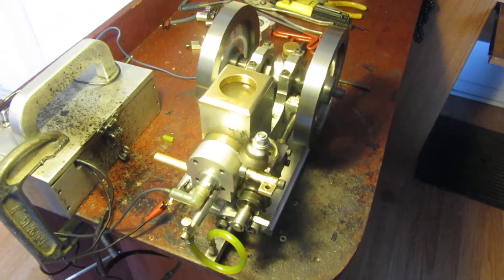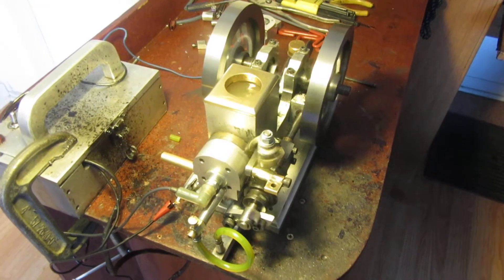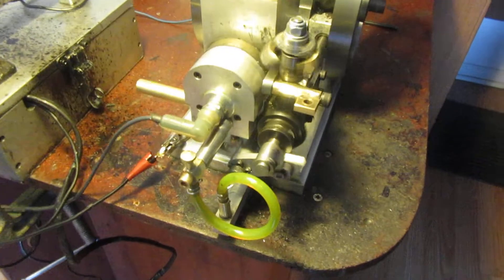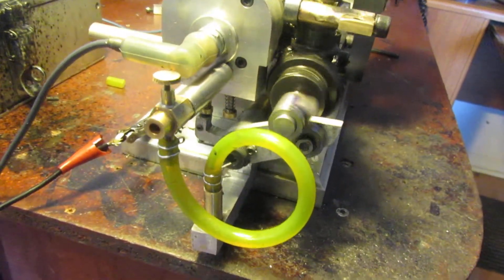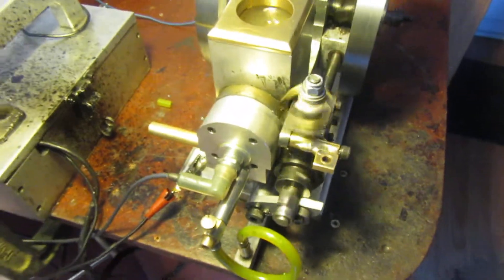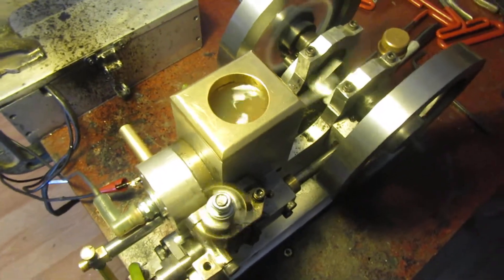All right, here we are back together. We're running off of the main fuel tank that's mounted in the base of the engine. You can see the rocker arm locking and the engine is running quite consistently now.